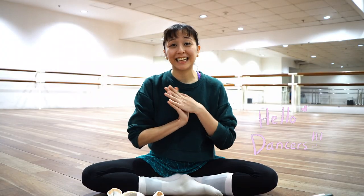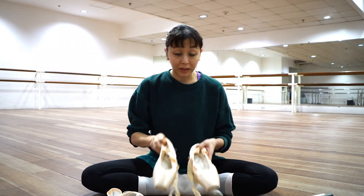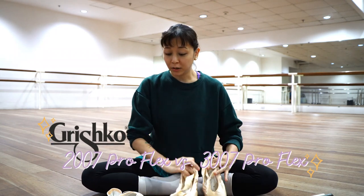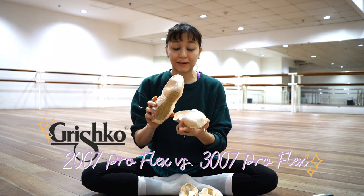Hi dancers, it's teacher Lina. Today we're doing a comparison video of the Grishko 2007 Pros, or the Proflex, and the Grishko 3007 Pros.